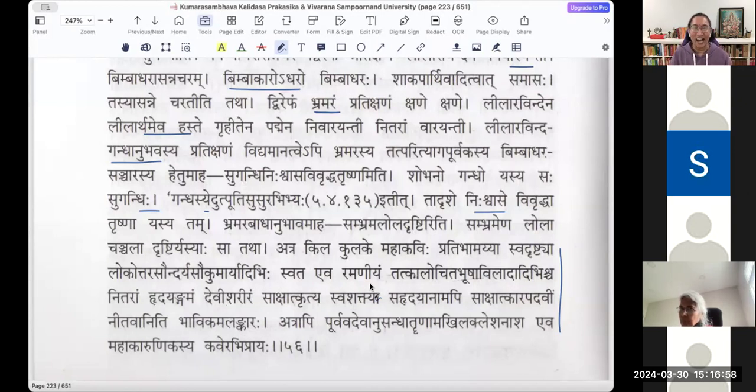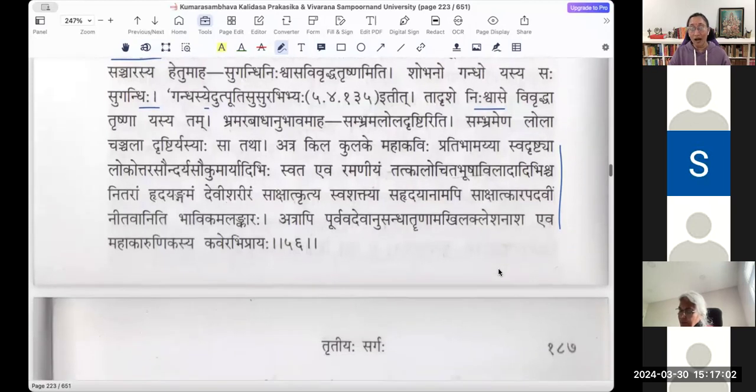Atra kila Kulakamahakavihi pratibhamayya svadhrishtya lokottara saundaryam saukumaryadibihi svata yeva ramaniyam, tatkala uchita bhusha vilasaadibihi nitaram hridayangamam devishariram sakshatkritya. He has seen Devi in front of his eyes — it seems as if Kalidasa has experienced devishariram right in front of him. Hridayangamam devishariram — very attractive. It already has lokottara saukumaryam saundaryam.